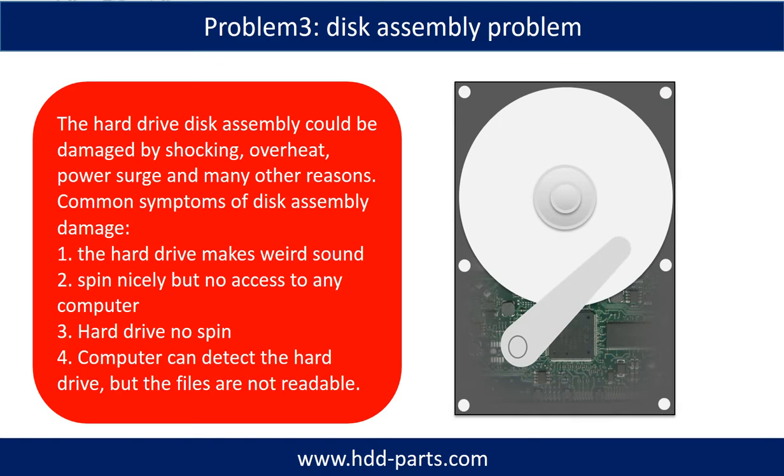If the hard drive disk assembly is damaged, we can do disk data recovery to recover the data from the disks. The common symptoms of hard drive disk assembly failure are: 1. Hard drive makes a weird sound. 2. Spins nicely but no access from any computer. 3. Hard drive does not spin. If the storage is configured as mirrored hard drives, you can take the bad hard drive out, put in a same-size or larger hard drive, and the storage will mirror the data to the new hard drive automatically. If this doesn't work, it means both mirrored hard drives are damaged, or the storage was configured as RAID 0, meaning the two hard drives store different data.